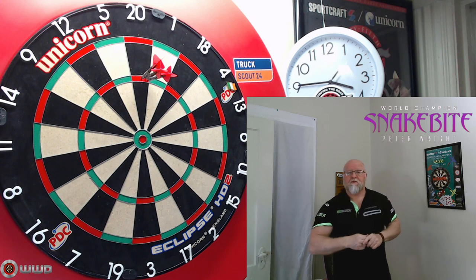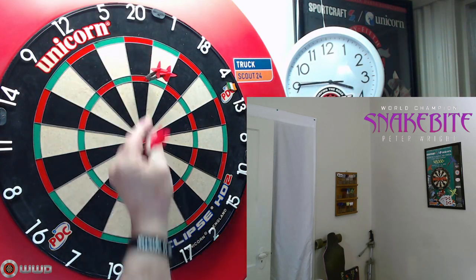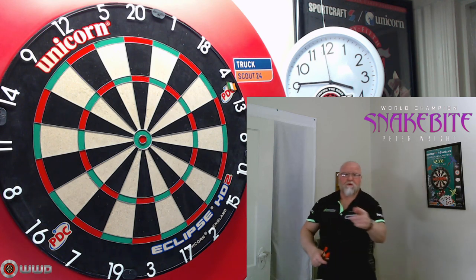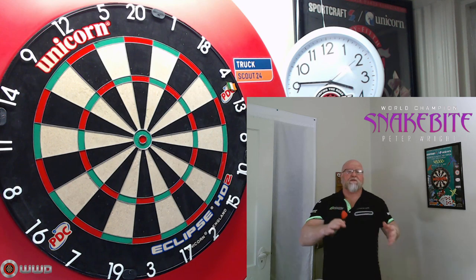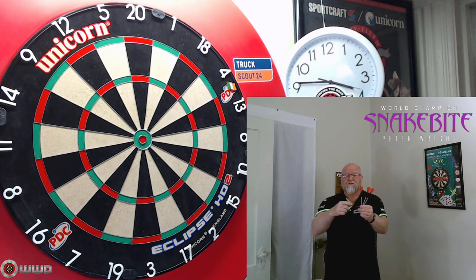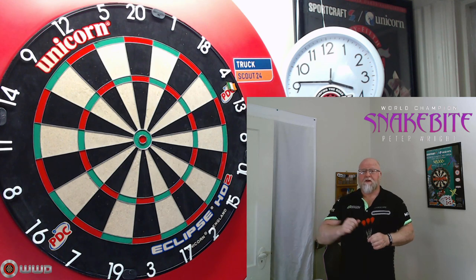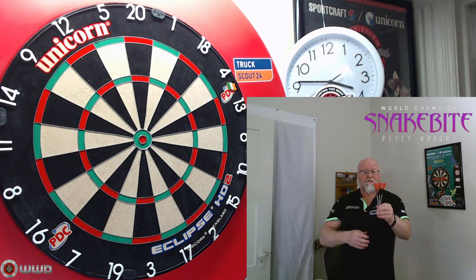Way too easy with 5.9 millimeter wide darts — those things group so, so tightly. Rookie YouTuber mistake: make sure your phone is turned off while recording reviews. Hope you guys enjoyed the close-up look at the Snakebite Peter Wright Euro 11 darts. I'm going to do something new at the end of videos — I'll give these a rating for the likelihood that I would ever consider using them as my match darts. These get a 4.7 on a scale of 1 to 5, so an extremely high likelihood. In fact, it's Friday afternoon and I'm actually considering using these for match day Monday number five.